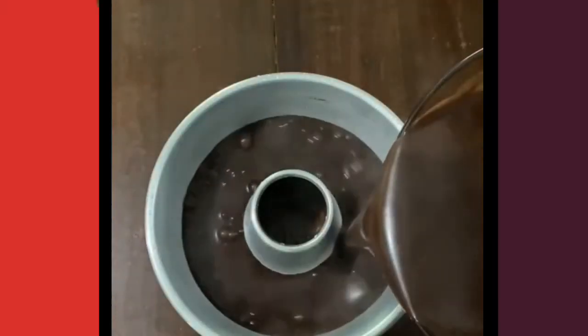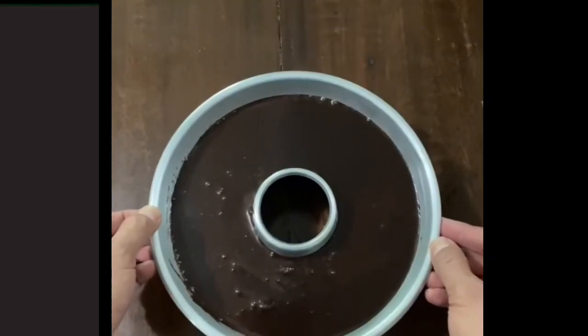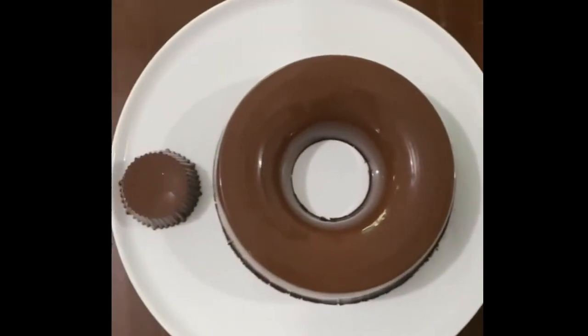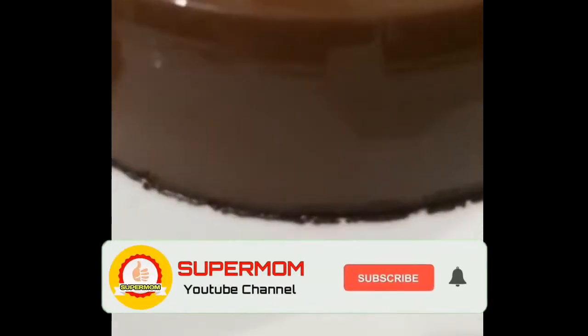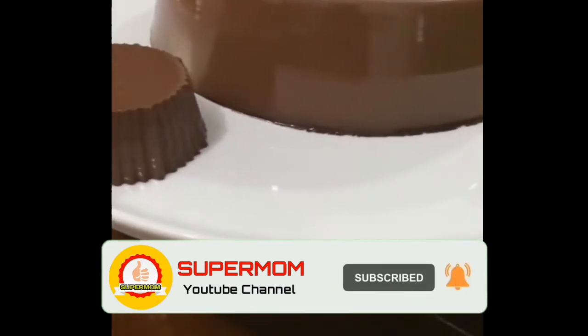Dan siap dipindahkan ke cetakan. Lalu kita diamkan sampai dodol agar-agarnya set dan benar-benar keras. Tuh liat, gampang kan? Dodol agar-agar ini luar biasa banget rasanya. Kalian harus coba banget. Terima kasih yang sudah menyaksikan video ini. Semoga bermanfaat. Sampai ketemu di resep selanjutnya.